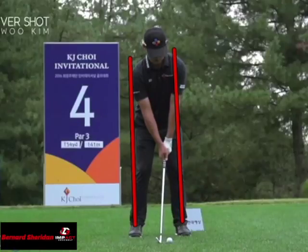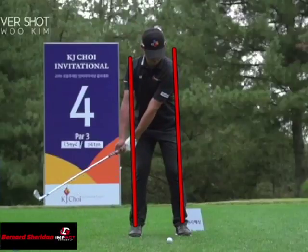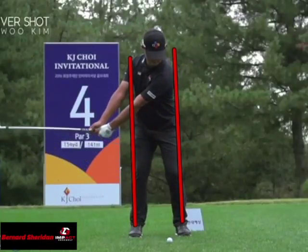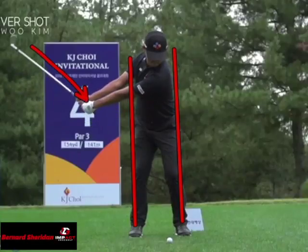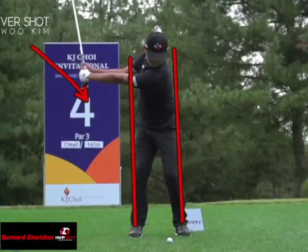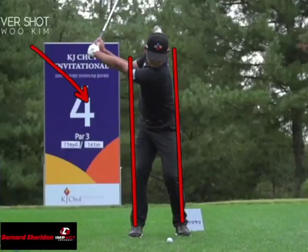As he begins back, his lower body stays very stable in between those two lines. By the time that club gets parallel to the ground is when he starts to hinge that lead wrist to start to load the club. And I want you to notice that he's still remaining pretty much inside of those two lines.